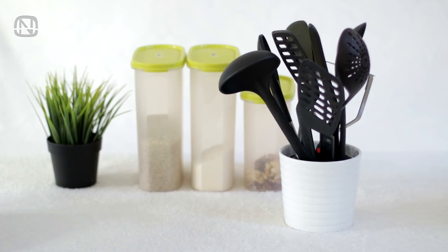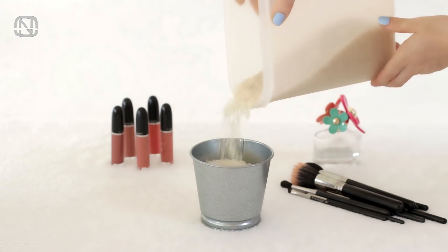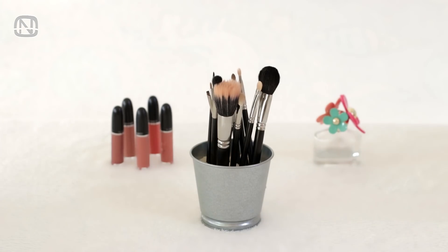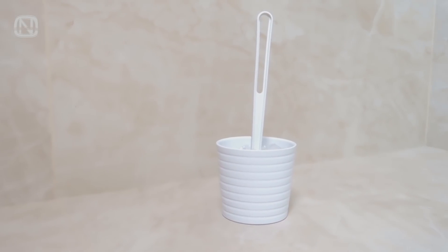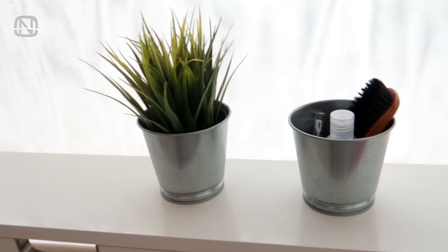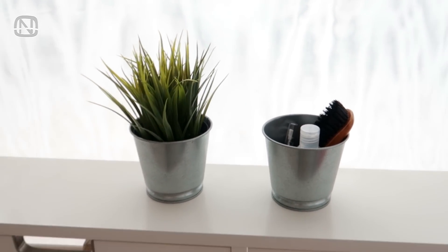Flower pots make great organizers for pretty much anything. You can turn them into stylish accessories in a kitchen for keeping cutlery and cooking tools. If you fill one up with rice, it can serve as an excellent organizer for makeup brushes. It can even replace a toilet brush holder if needed, or work as a temporary shelter for miscellany in a hallway.